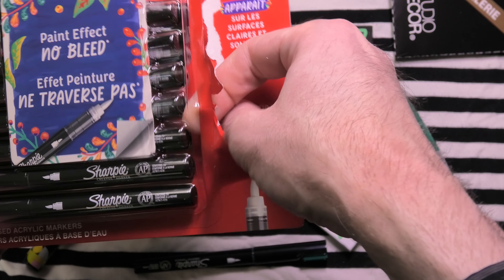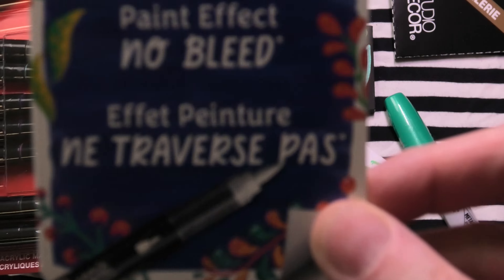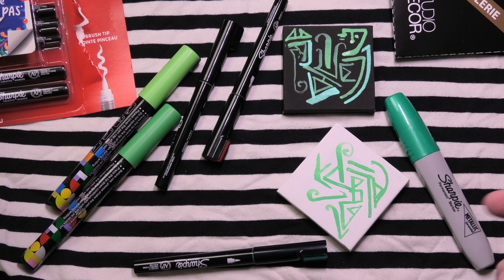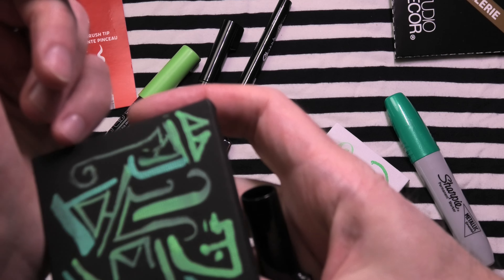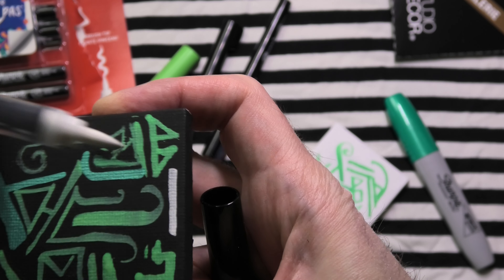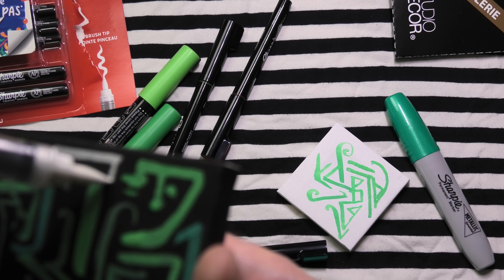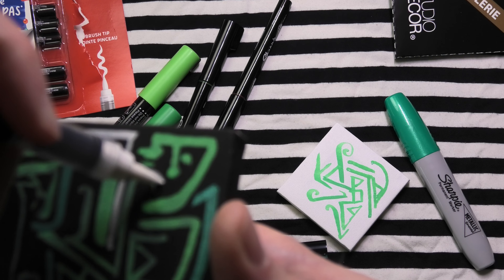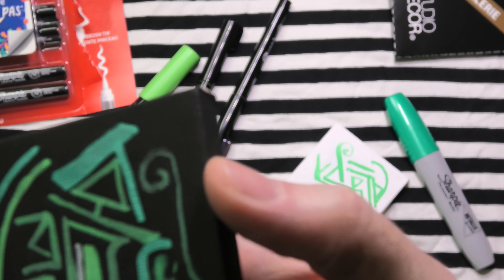I'm just going to bring out the white marker here. You can see I have a good selection of colors. It says paint effect, no bleed through — well, we'll see about that. It's looking good so far. It appears to go on to the surface without drenching or soaking it. That is probably how they achieve the non-bleed-through. So there's the white — also very good, quite bright.